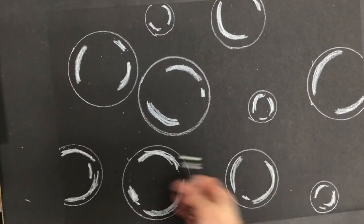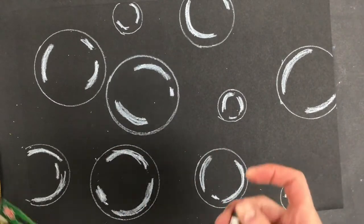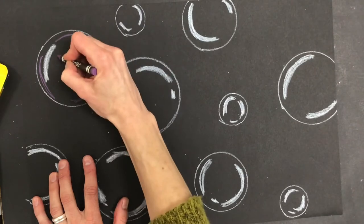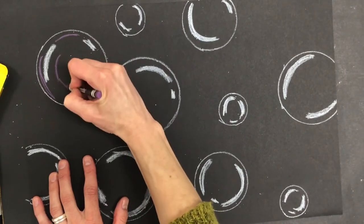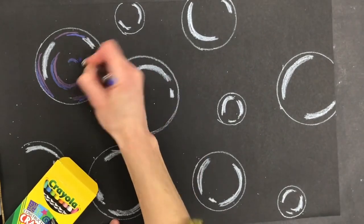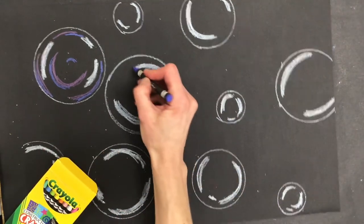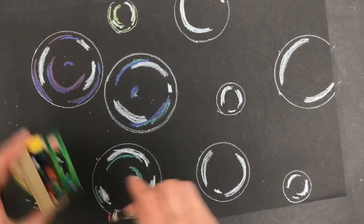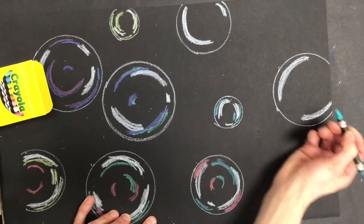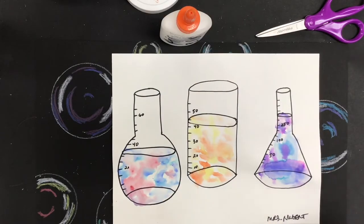Now I'm done getting the shiny spots in. I can put the white crayon away and use the other colors to start getting more reflections in. I'm just going to add a little bit of color — a little bit of reflection for some of those other colors that might show up. I can have just one color on each bubble or mix it up with multiple colors. I want to make sure not to fill it up too much — I want some of the black showing through, because remember they are kind of see-through.